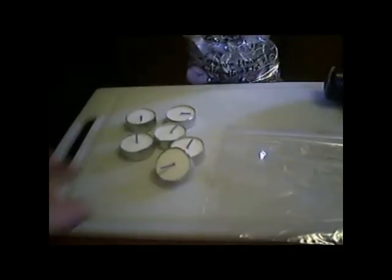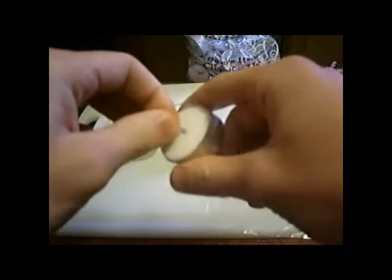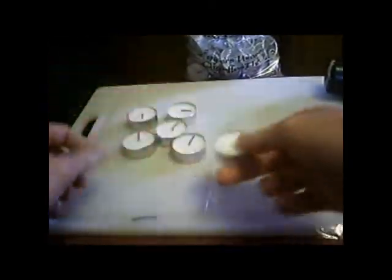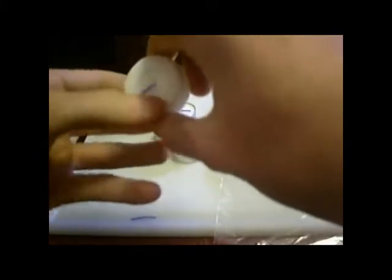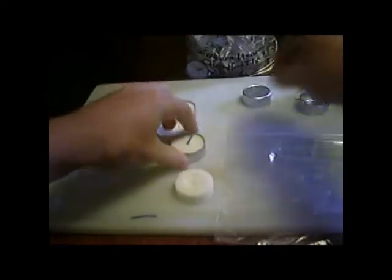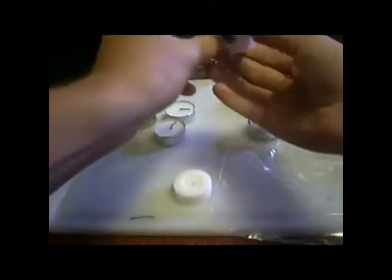So what you're going to do now is take one of the tea light candles and remove it from the tin can. All you do is pull on the wick and it should slide out. Just grab it, slide it out, put it away, and take out the wick. And there you go — you got one. Just do this the entire time: take them out, remove them, pull them out.